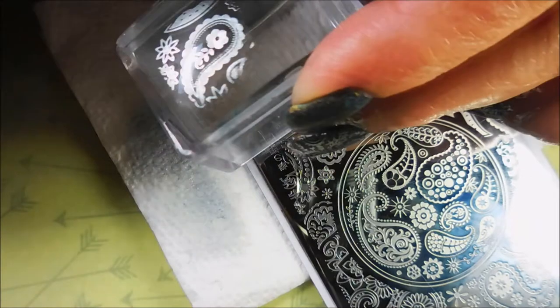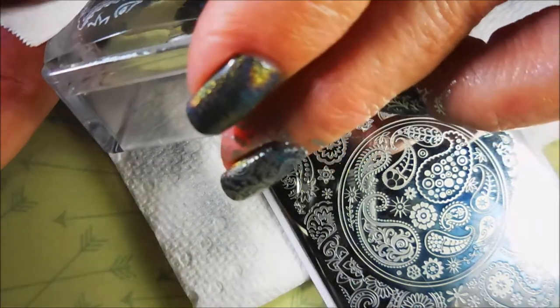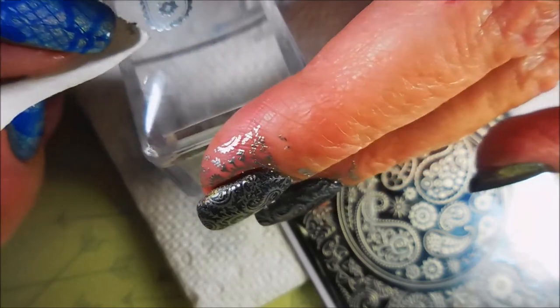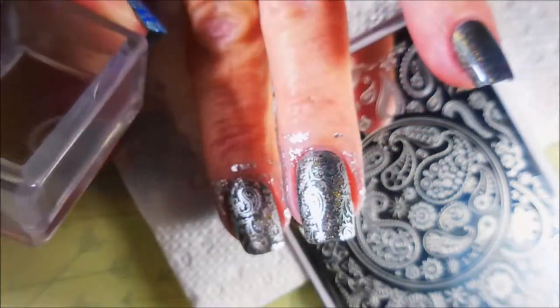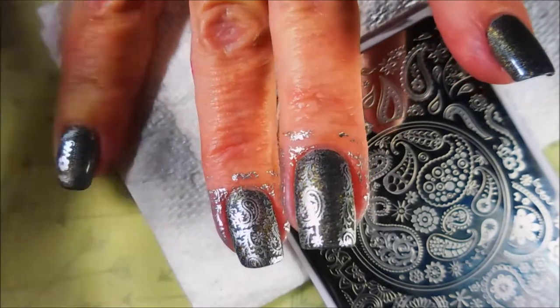I am off camera kind of, but I'm using a little piece of tape to get up the excess design that I don't want transferring to my nail. Just going around that stamper very carefully and picking up those little bits and pieces. But I really, really do like this one.